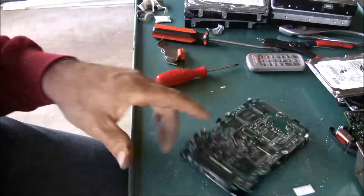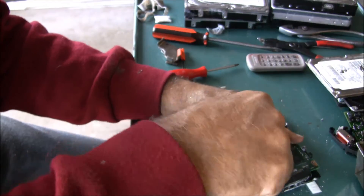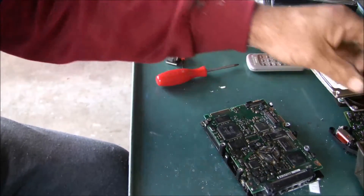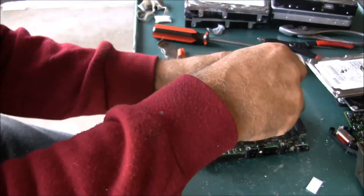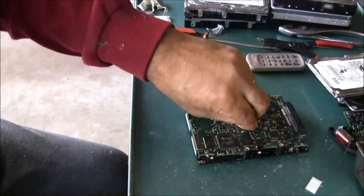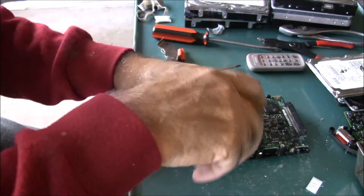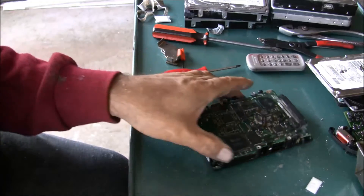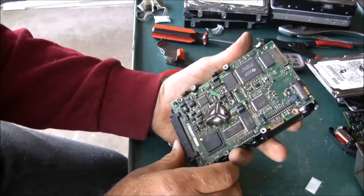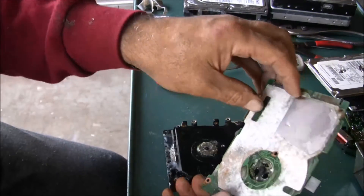Like I say, the only thing I'm really wanting out of these are the magnets - the rest of it will go to the recycle center and get recycled. I hang onto the screws - I don't know why. I probably will never, ever use them. I think I've already got a pretty good-sized container of them. I think I've got all the screws out of it. You can see they've been laying outside.